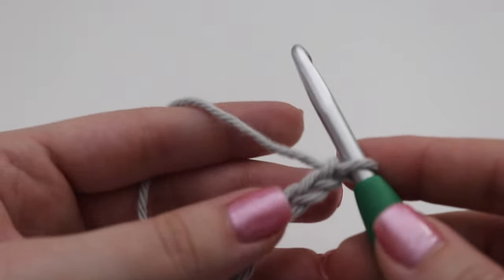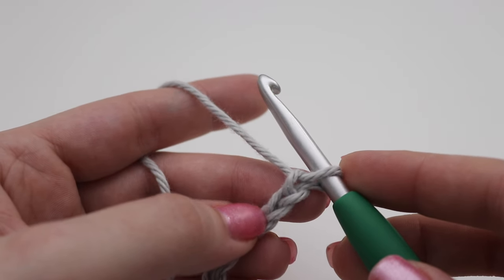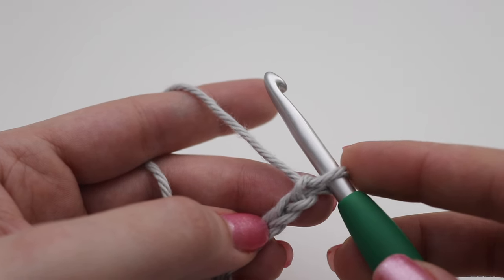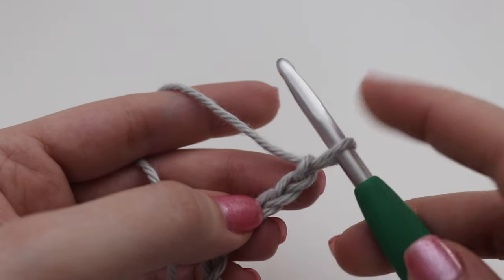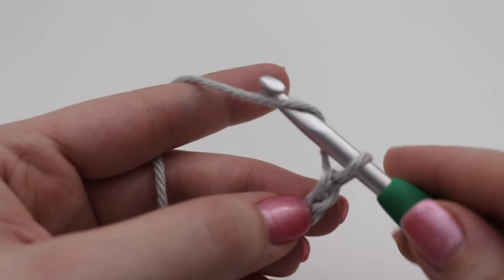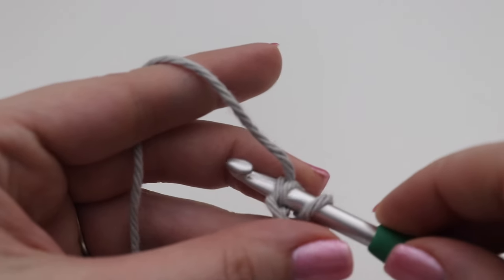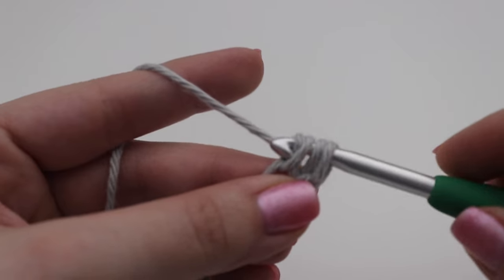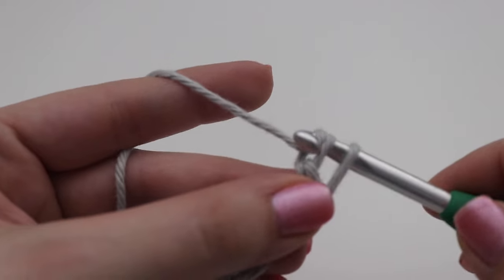After you have your chain, go ahead and begin Row 1. You're going to make one double crochet into the second chain from your hook — that loop on your hook does not count, so count two chains: one and two. In that second chain, make a double crochet: yarn over your hook, insert your hook into that second chain, yarn over, pull up a loop — three loops on your hook — yarn over pull through two, yarn over pull through the remaining two loops.